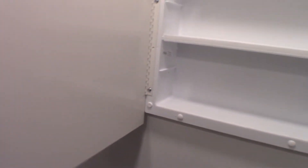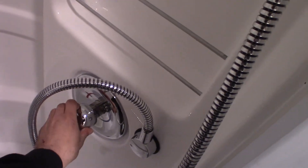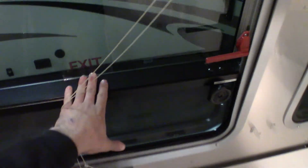This is our medicine cabinet — pretty simple on how to use that. Shower is just like the one at home; you're going to turn it until you get to your desired temperature range. This is our egress window — pull these two tabs in, push out on the window, and you can escape out that window.